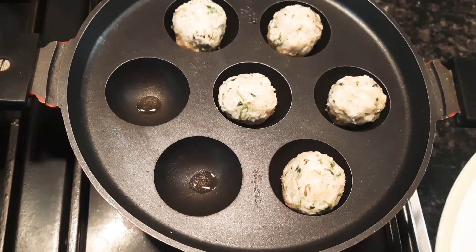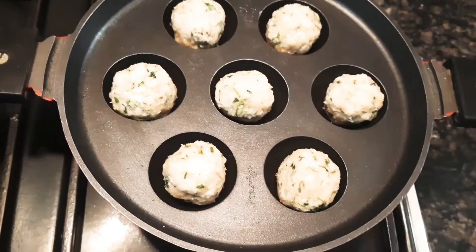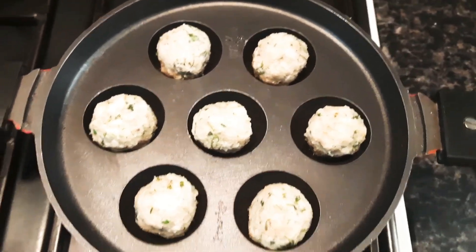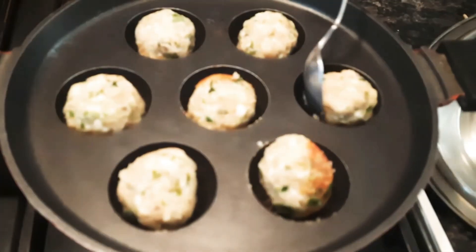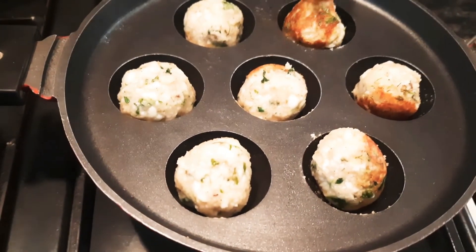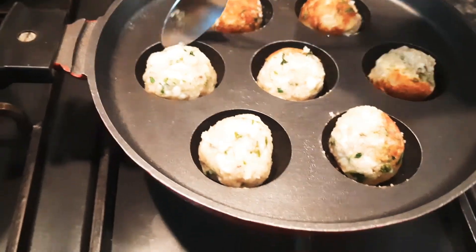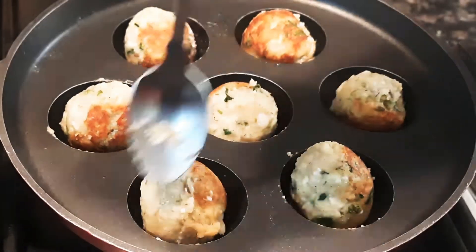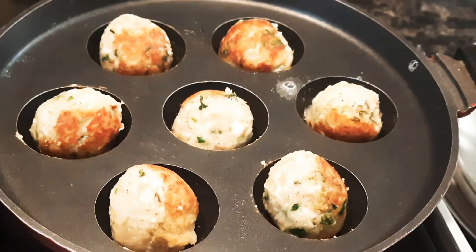Cover the pan and allow it to cook on one side, then flip the balls around gently so that the other side gets cooked too. Add a little butter for flavor.